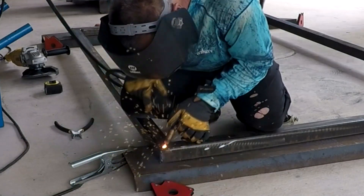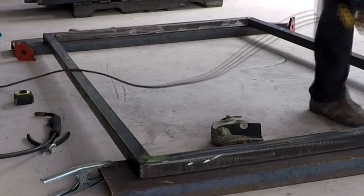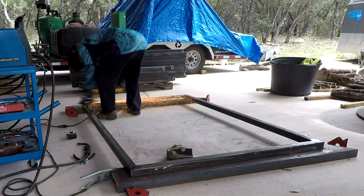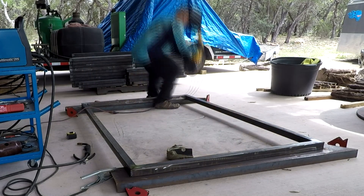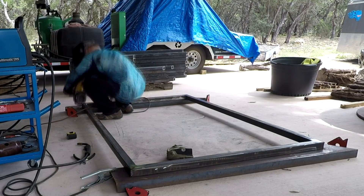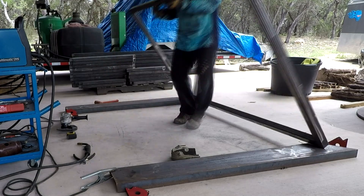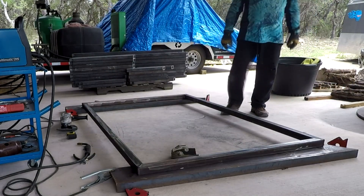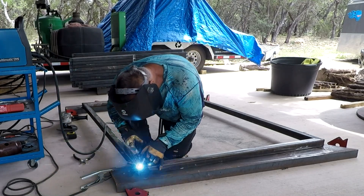I seam weld everything — made sure there's no hole anywhere. Then I come around and grind everything flat. I use my six-inch grinder; that thing is a beast and makes quick work of this stuff. I just need a lot of grinding pads. Flip it over, finish weld the other side, and done. Just do that another 28 times and we'll be good to go.